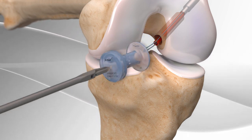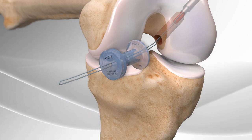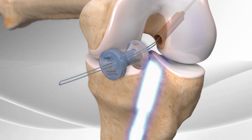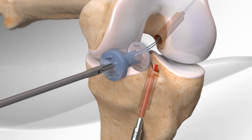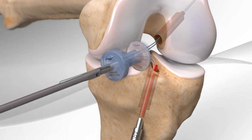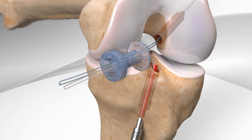A suture is passed through the drill sleeve and through the previously created space. The drilling and suture passage steps are then repeated in the tibia. These sutures are used to pass the pre-sutured graft that will ultimately replace the ligament.